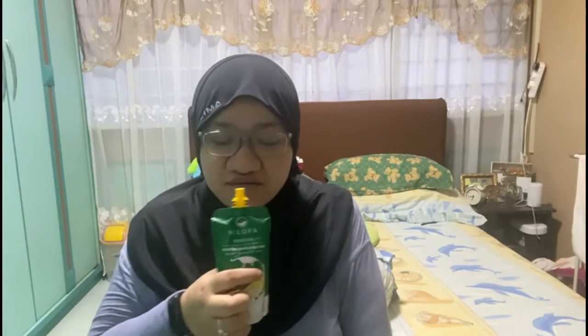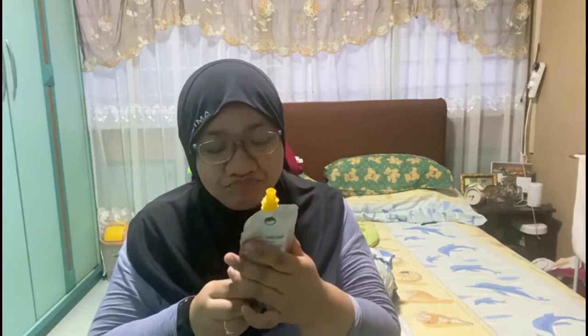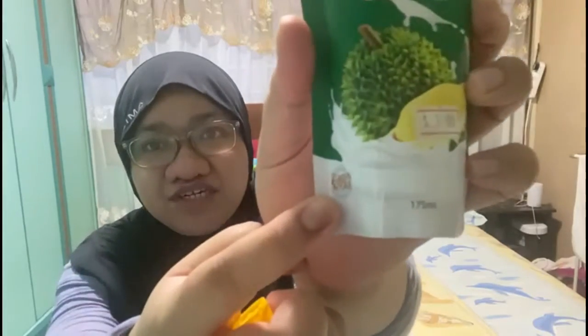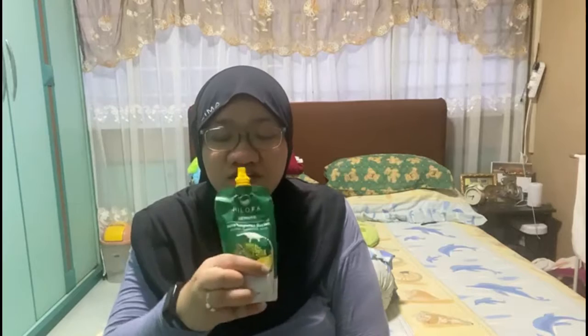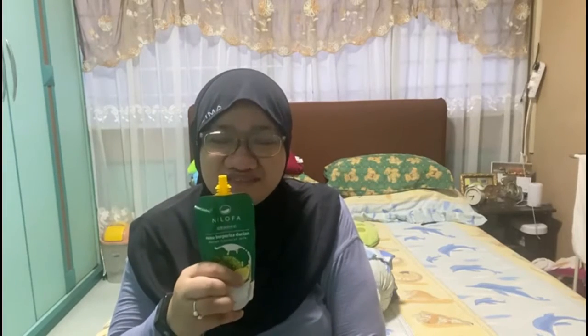Hmm, not bad — the durian flavor is very strong. It tastes like melted durian ice cream. This is actually not bad though. It also has a brown sugar note. Yeah, I'm going to continue drinking it. Not bad at all — I just hope they come out in bigger packaging. This is actually quite nice.